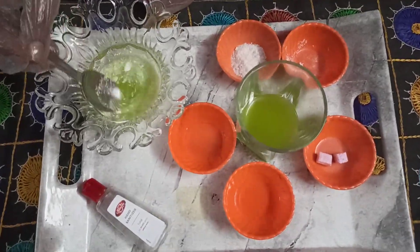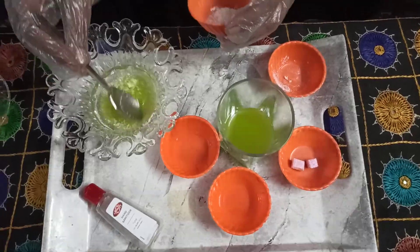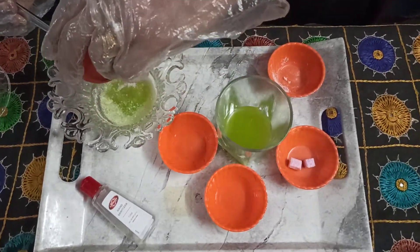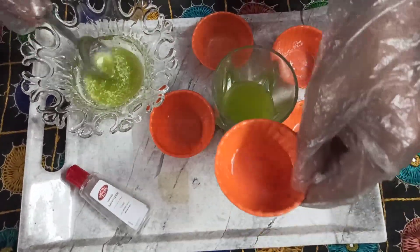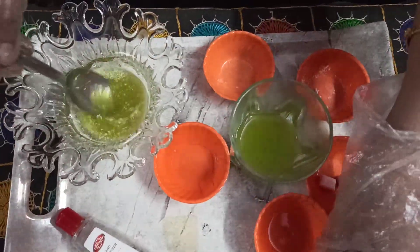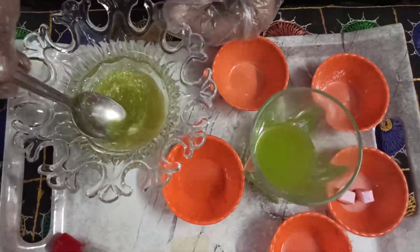Slowly we will shake it well. It will take time to dissolve in the aloe vera pulp. Then we will add alum powder. As you all know, alum is good for purification — it removes germs from the skin. Then we will add rose water. Half a teaspoon I have added. We will shake it well, because alum powder and kapoor powder will take more time to dissolve in the aloe vera pulp. Then at last we will add glycerin.